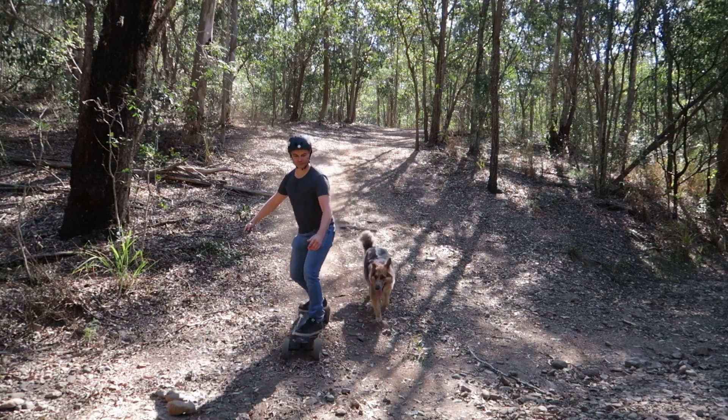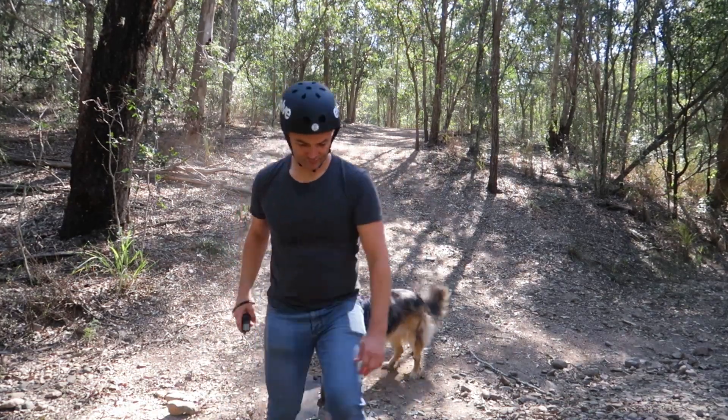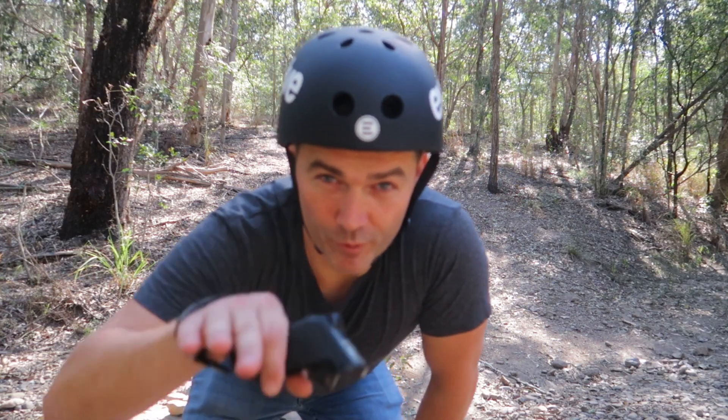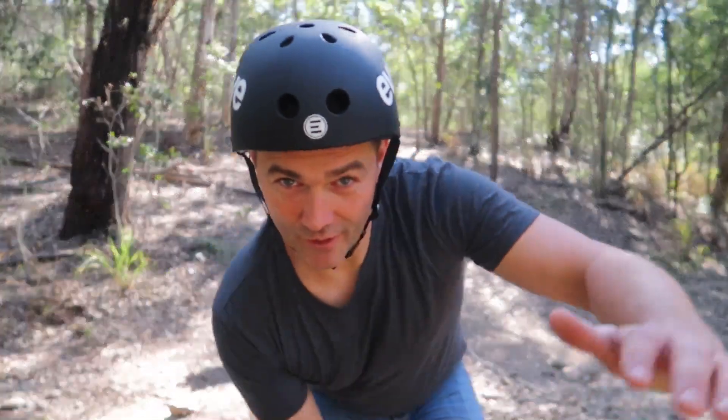Here we go. So as you can see I was wheel spinning the whole way up, but coming back down the braking is actually really really good — it's pretty controlled. The problem was the slope of the hill and it just wants to slide out sideways all the time, but the board was great.